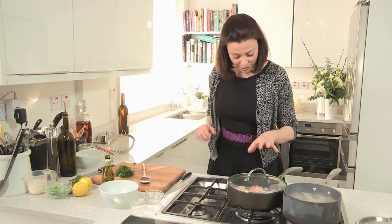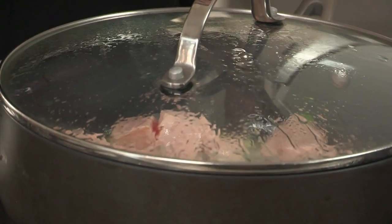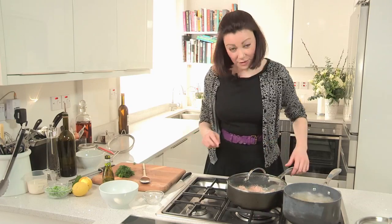You can see the salmon just starting to change colour and go that beautiful soft pink. I'll just give it another minute with the lid on. Now the idea is that you don't want to overcook your salmon — it can be slightly pink in the middle, that's okay.